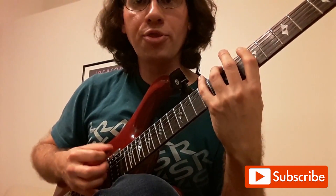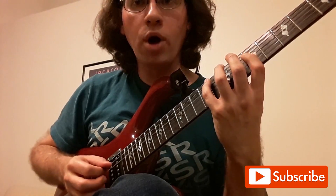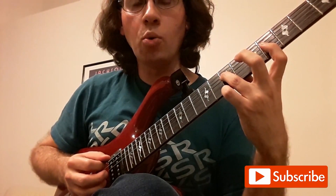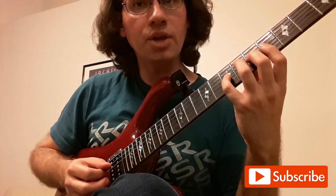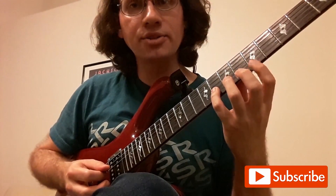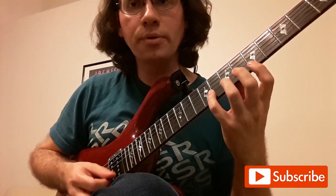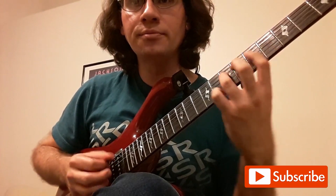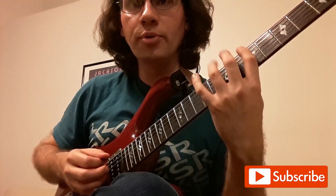Going up: 1-3-4, 1-3-4, 1-3 — stretching, down a fret — 1-2-4, then it comes back 1-2-4, and then it returns to the same thing on both E strings: 1-3-4. Coming back down: 4-3-1, 4-2-1, 4-2-1, 4-3-1, 4-3-1.